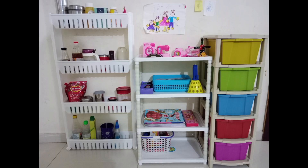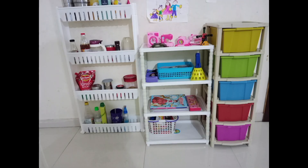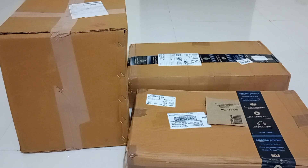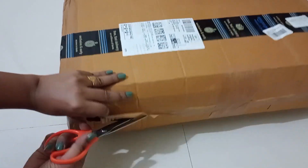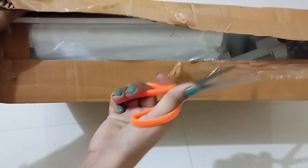Hello viewers, welcome back to my channel. In this video I am here with some multi-purpose storage organizer racks. I have ordered two of these from Amazon and one from Misho, so let me open them one by one.